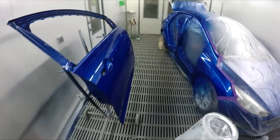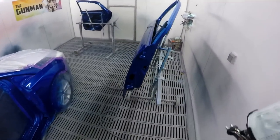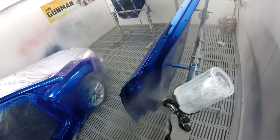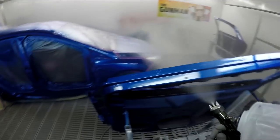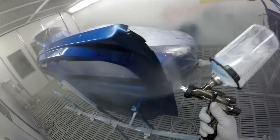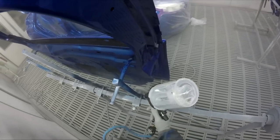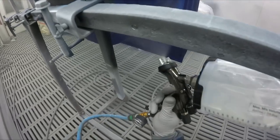That's actually another reason I like to heat the clear up — because it's 4 o'clock in the evening now. If I don't, my boss would come and turn the booth off and I'd end up with dust landing from the roof all the way through the job. He doesn't want to come in the next morning after spraying a nice job and find it's ruined. That's why I'm going to heat it up — to get that paint drying as fast as possible.